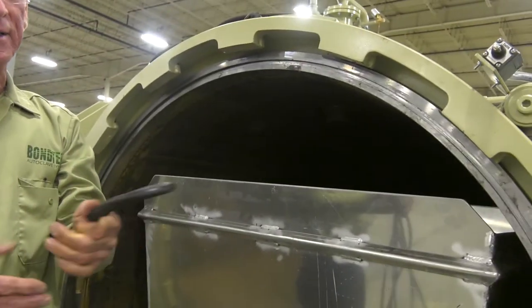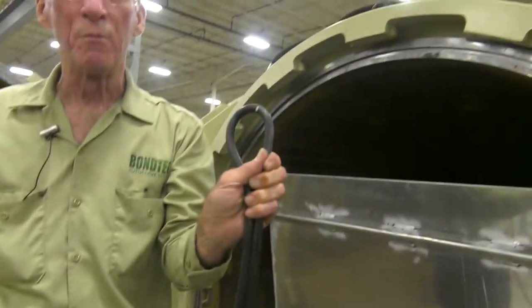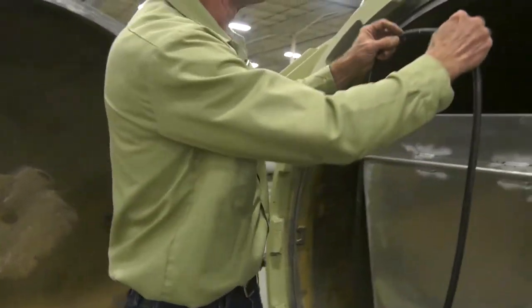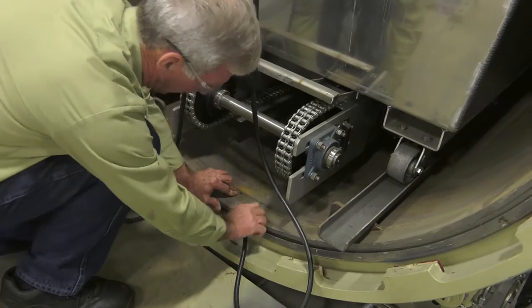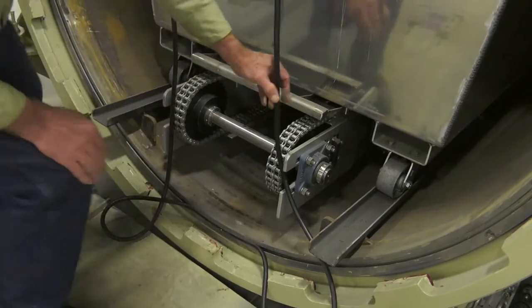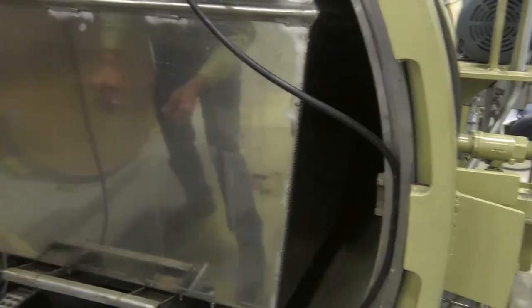We take a new gasket, we mark it at zero degrees and we find 180 degrees from that and make a second mark. These marks are to put the gasket in the groove at 12 o'clock and at 6 o'clock. With those two reference points we can then put the gasket in equally at 3 o'clock and at 9 o'clock.